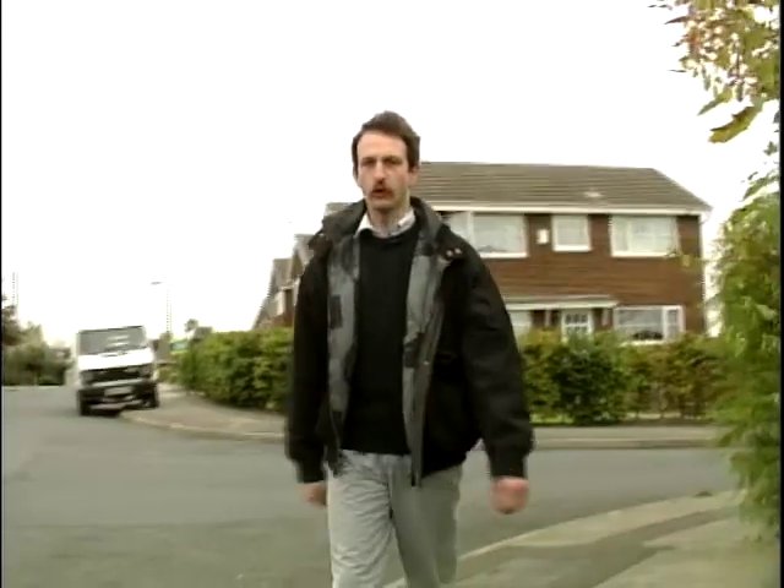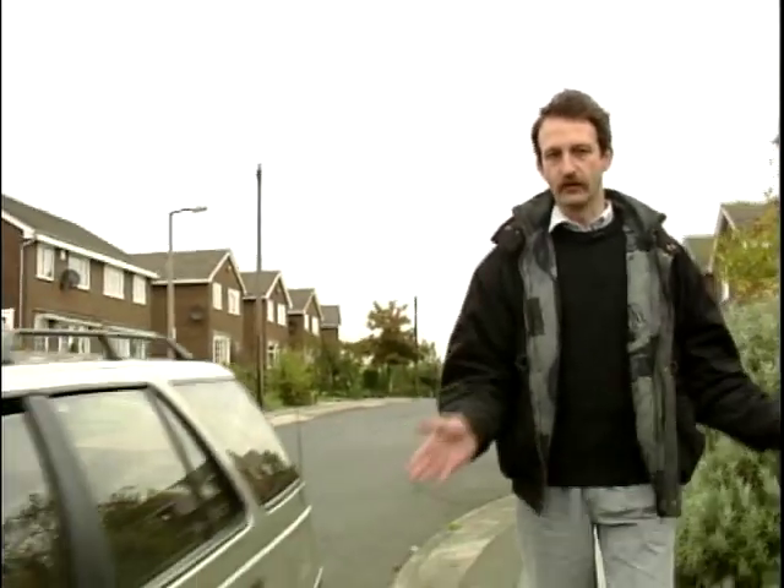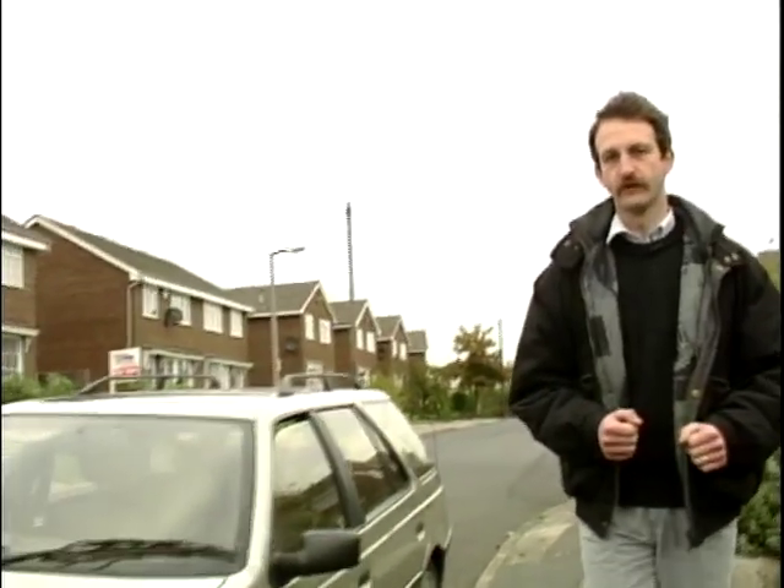Hello and welcome to Inside Motors. Let's pose a question: when is a car not a car? Basically when it's a heap of junk like this that won't start. Let's take a look.